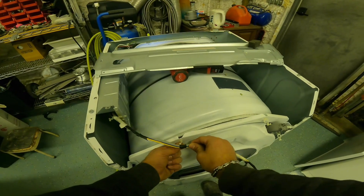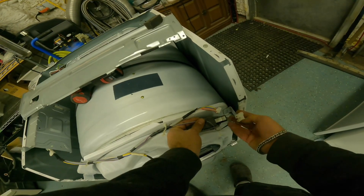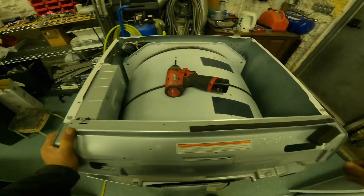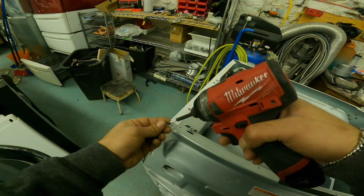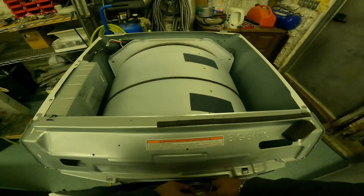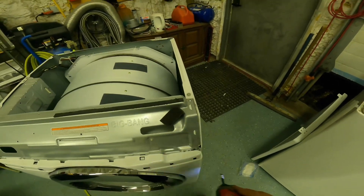Once you install the screws for that panel, make sure you don't forget your moisture sensor, and remember what I told you about noting how to put the wires back. I'm going to zoom through this part because you should have the hang of it by now. Don't forget your door switch because I always forget, and the dryer will never work without it.